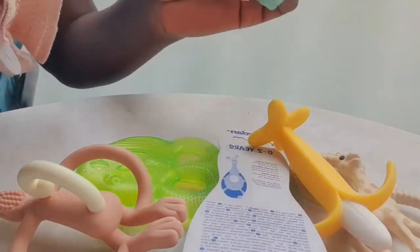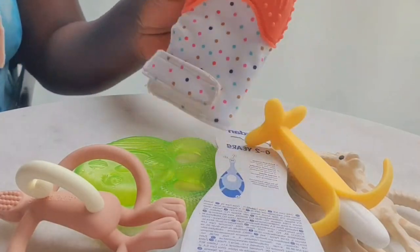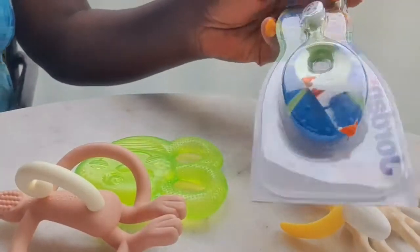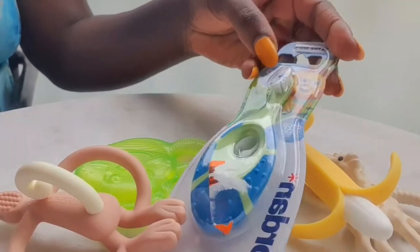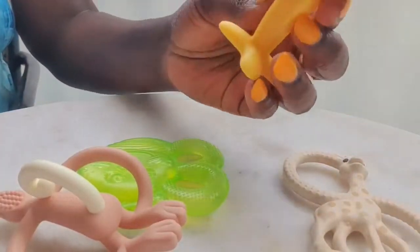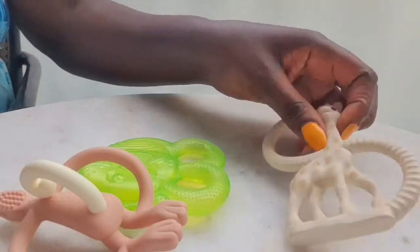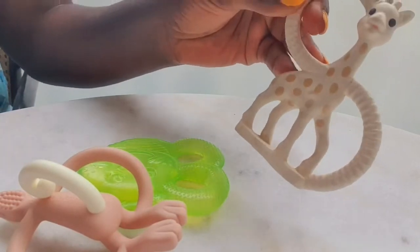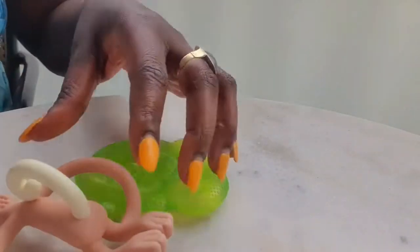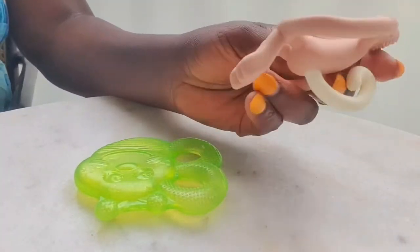They're different — some are the same but different colors. We also have the toothbrush, which is for zero to two years. And then we have the banana teething toy and the giraffe, and they have different textures.